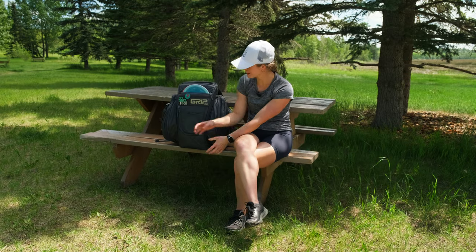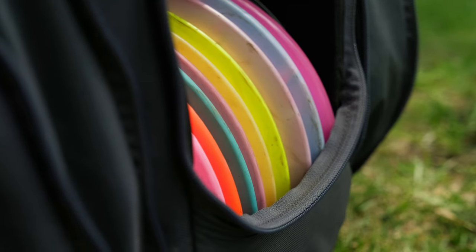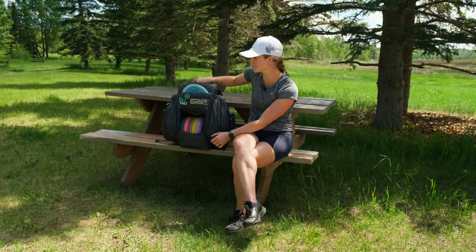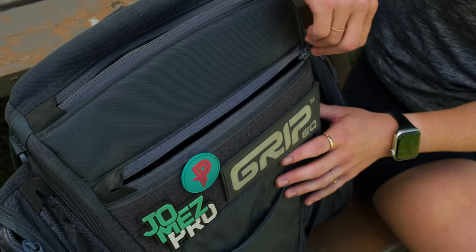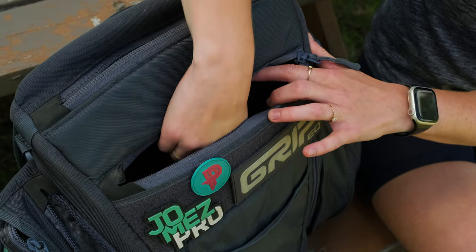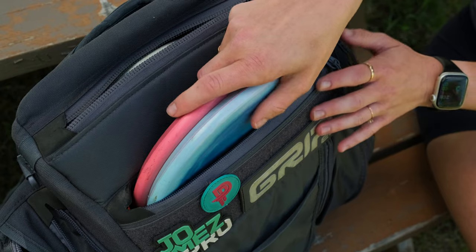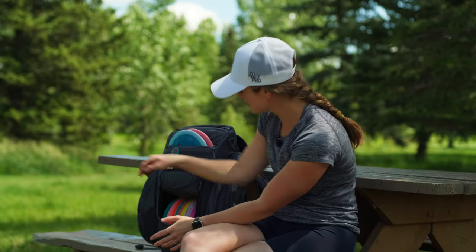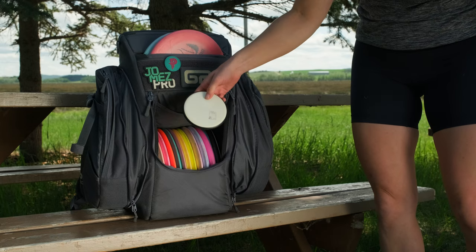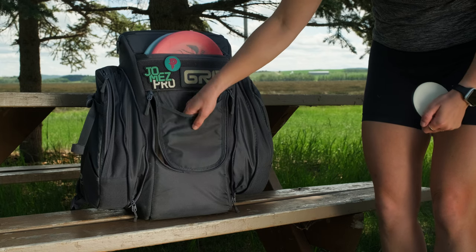Let's go into the features of the bag. First off, the main compartment has a capacity of 16 discs. In the top compartment we have three putters, and then in this pocket here you can put your keys — there's a little key holder — and there are also some pockets for small accessories. I like to put my two upshot discs, my two zones, right in the top there. On the main compartment we also have a front flap or front pocket, and I like to put my mini or a caddy book in there, but you can use it for anything.